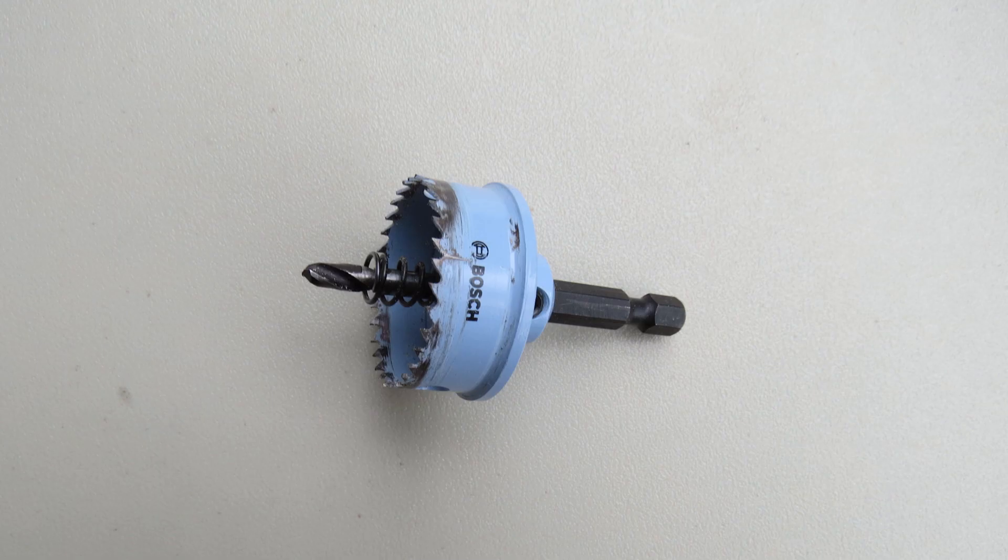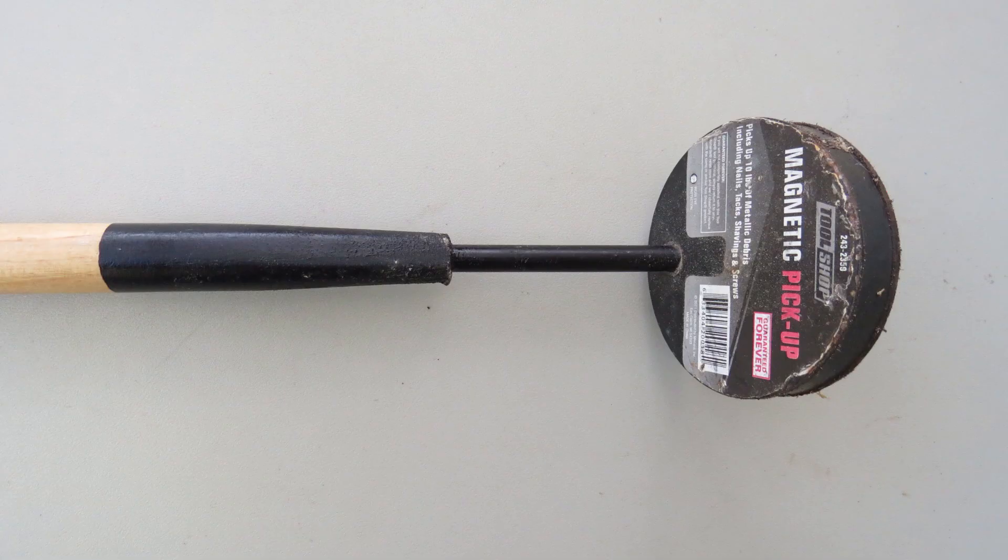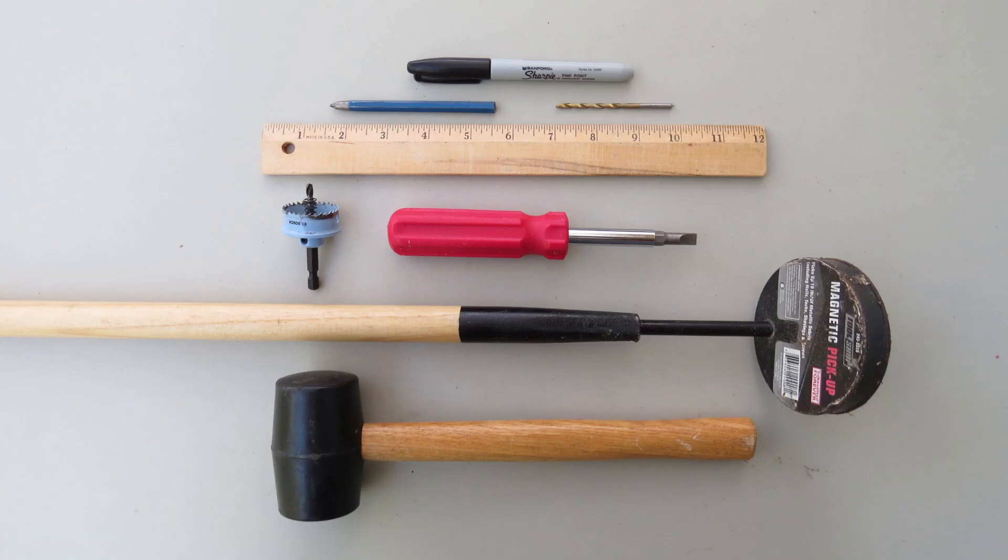A 1 1/4-inch thin wall hole saw is used to cut a hole in the top of the can. A ruler and permanent marker are used to mark the can for the holes. A shot magnet is used to pick up metal shavings from cutting the hole. Links to the tools can be found in the video description.